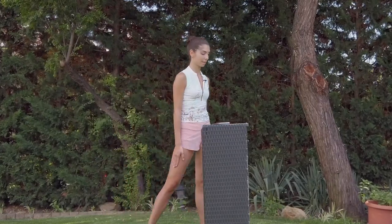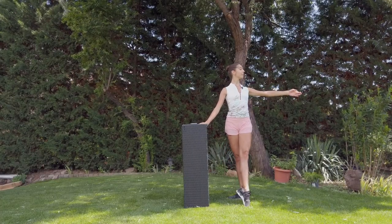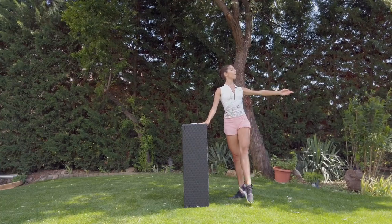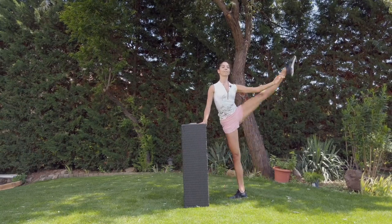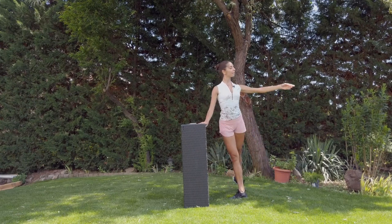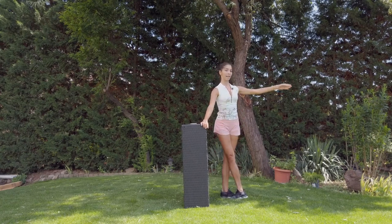Five, six, seven, eight — tendu, grow high, hold the arm, stretch the legs — two, one. Shoulders down. And swinging.